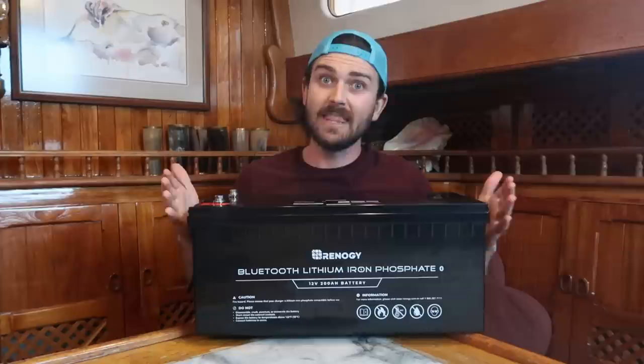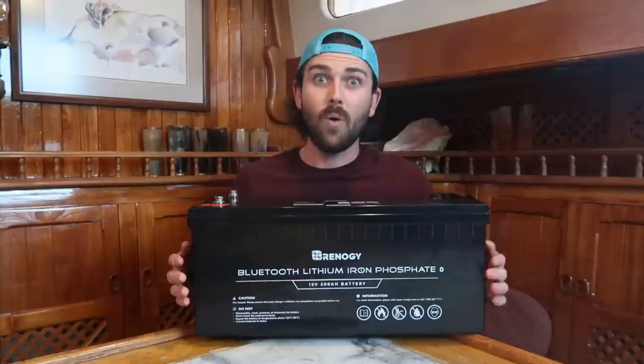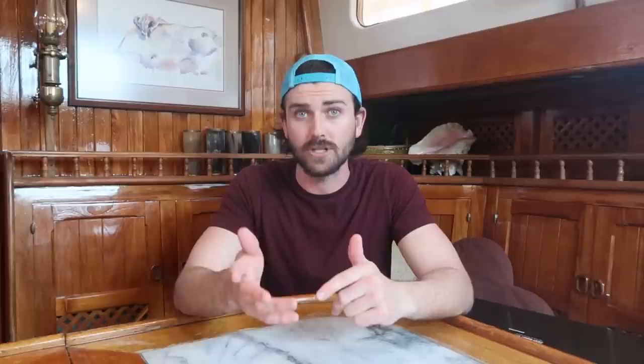This is one 200 amp hour lithium iron phosphate battery, and it also has a little Bluetooth module in it. There are going to be six of these making up the house bank, giving us a total of 1200 amps, or about 14.4 kilowatt hours. That is going to be a monstrous upgrade. With Renogy reaching out while the captain has been injured and she's off the boat, I can turn this boat upside down, go through all the electrical systems, streamline it, simplify it, clean it up. We now have a support system — technical support — and they are on supply.